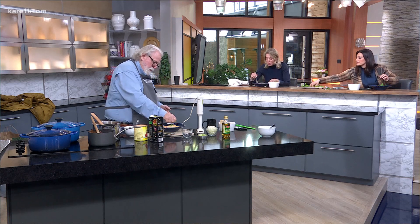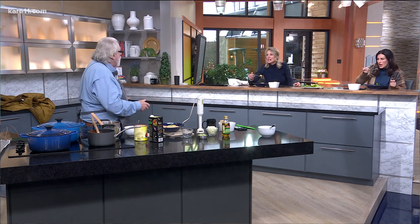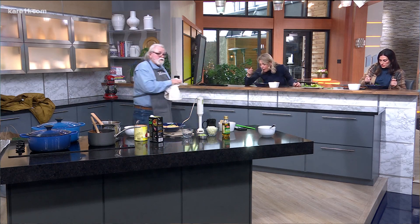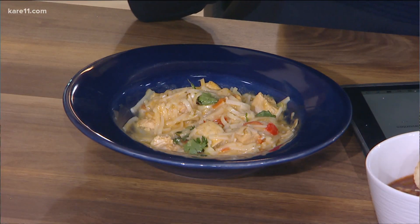It has coconut milk, red pepper, red curry paste — it's not too spicy. You didn't skimp on the chicken; there's nice, nice chicken. I put a lot more chicken in than normal. That's really good. Are these rice noodles? Yes — Pad Thai rice noodles. The curry flavor is fabulous. It kind of has a lot of layers to it — there's a lot of ginger in it.